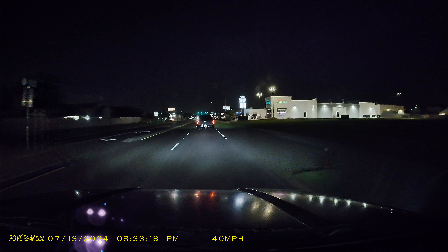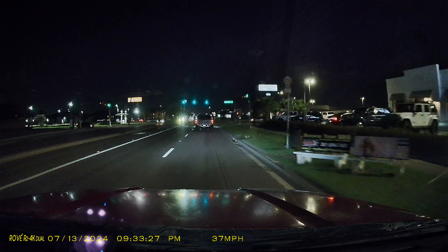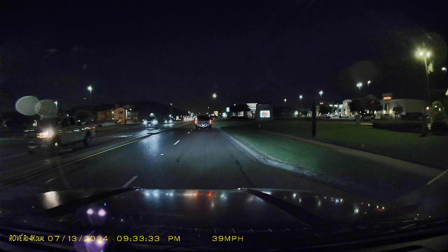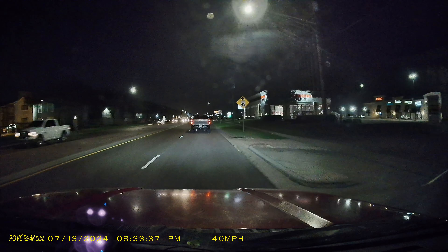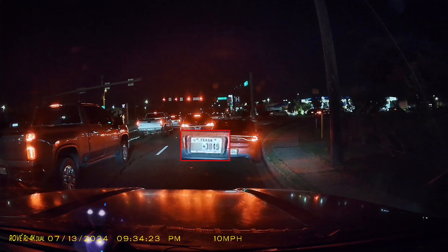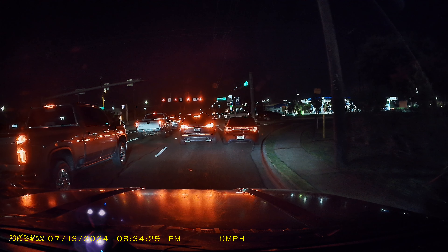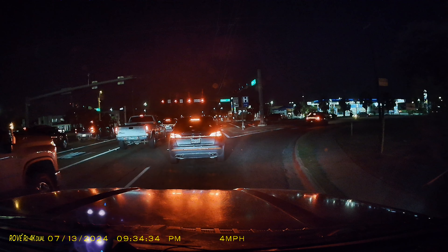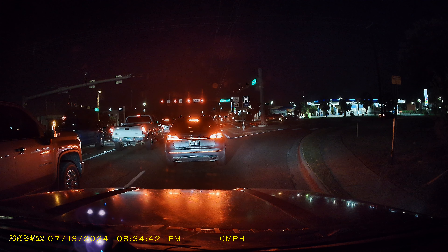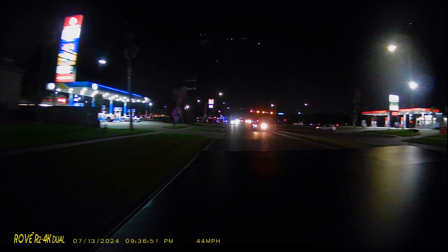This is the video quality of the Rove R2 4K Dual at night. The front-facing camera has the Starvis 2 sensor and this is what the quality looks like. We'll check here to see if we are able to read license plates. Because of the Starvis 2 sensor, the glare is not going to be as bad compared to older Rove models without it. However, the rear camera's footage in 1080p is really not that great, so we'll focus on the 4K front-facing camera — which is kind of off to me.